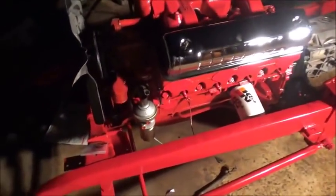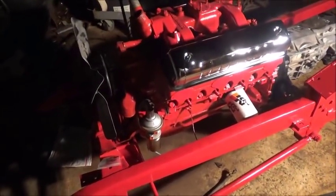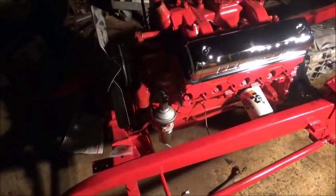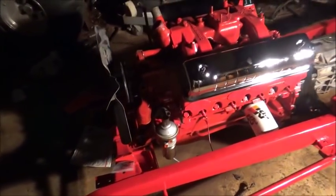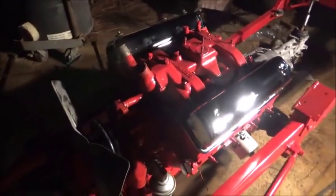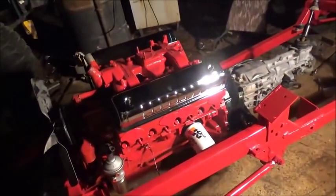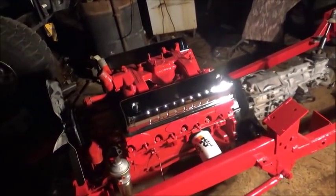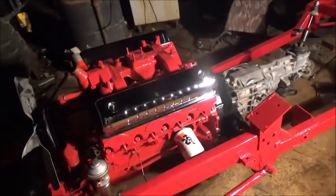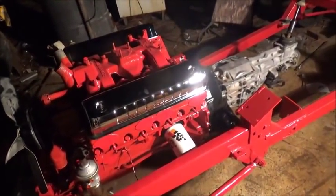All this stuff will go together quickly. The radiator's ready, we just need to do the hoses and belt. The generator's done — cleaned up and painted. Starter's the same way — cleaned up, painted, and ready to put on. We've got the headers done, we just need to finish the welds, paint them, and they'll be ready to put on. Hoping to have it painted here soon but we've got to work around the weather.